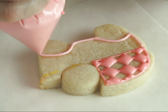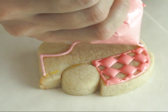And then we can use 15-second royal icing. I'm using 15-second royal icing.